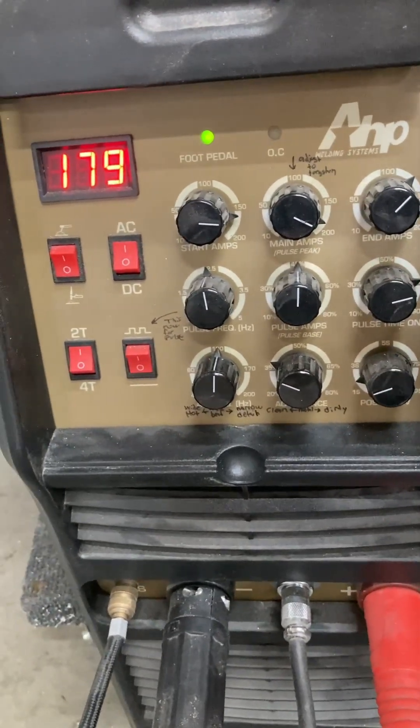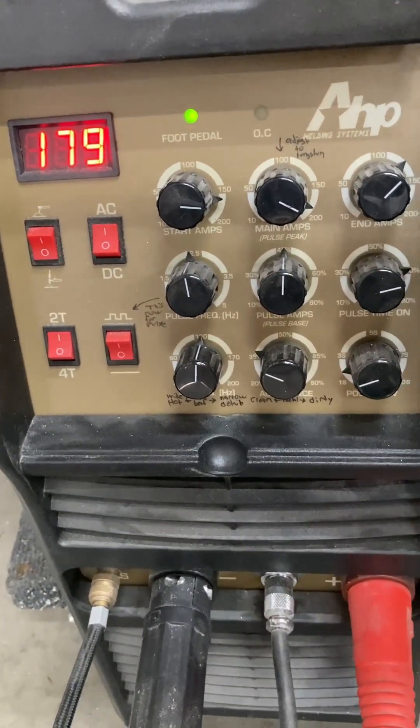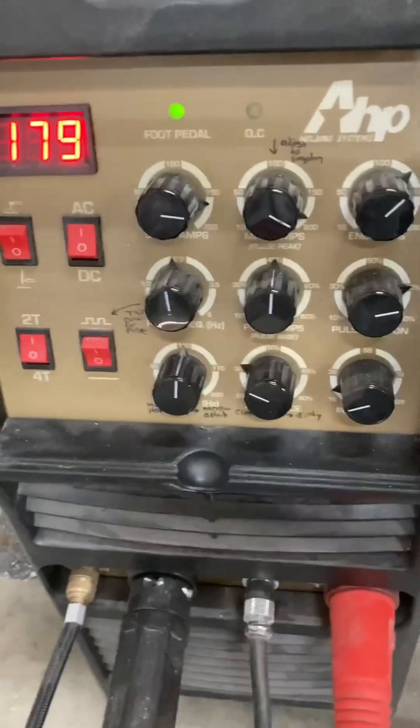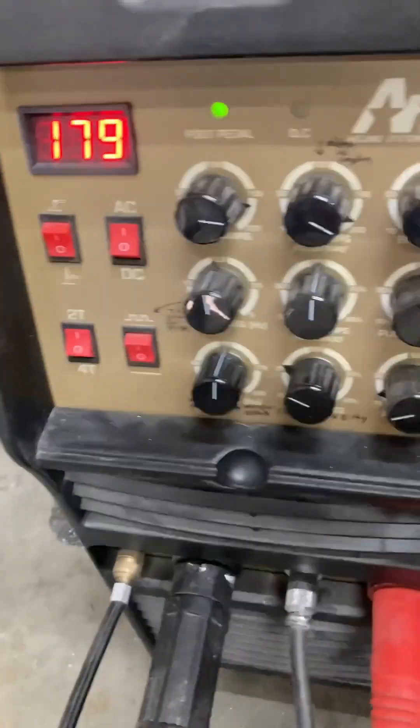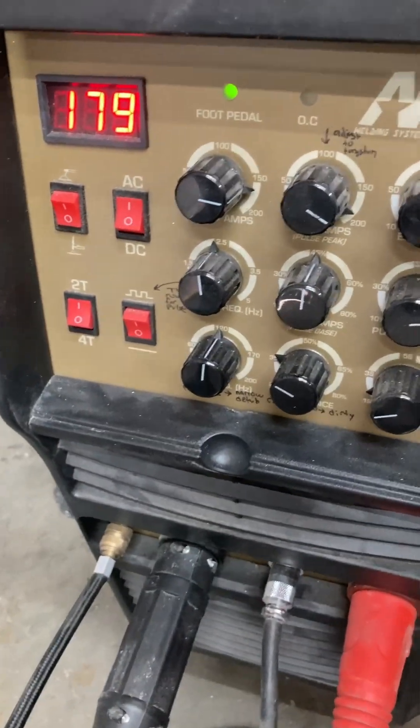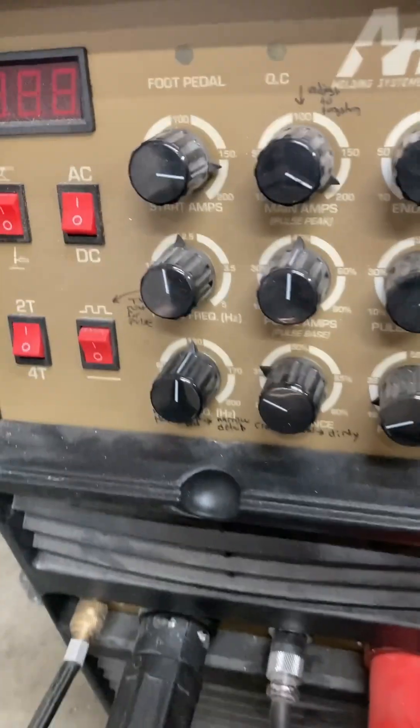When I first got this, it was kind of frustrating to figure out exactly which knobs and all. But it works out pretty good.